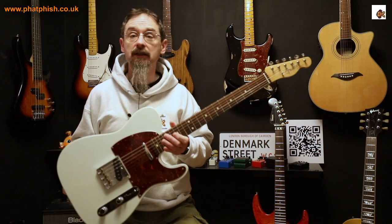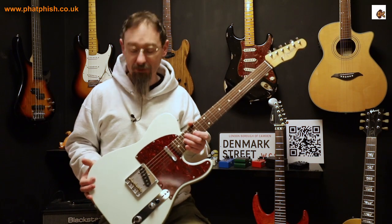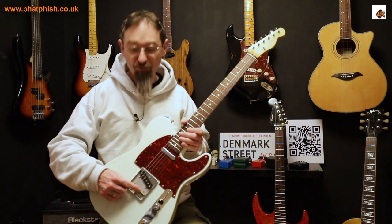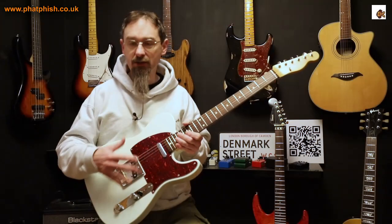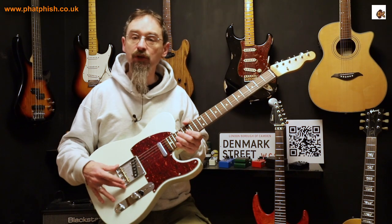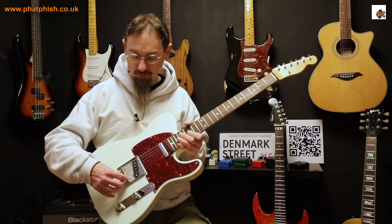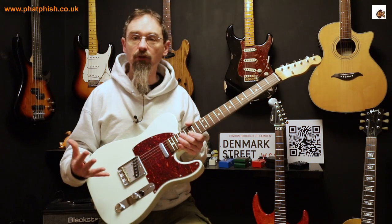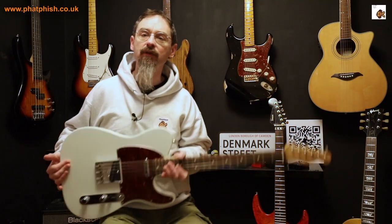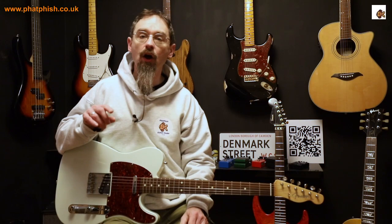This is my Fender 60s Baja Telecaster and because it's based on the design of the guitars in the 1960s, it's got this type of bridge with brass saddles — each saddle shared by a pair of strings, so three saddles total. This is a traditional Telecaster style bridge. Some people argue it gives a better sound because you've got a bigger piece of metal — it's about getting string vibration transferred properly without losing energy. But it does have a fault in that it doesn't allow you to intonate the guitar quite right.